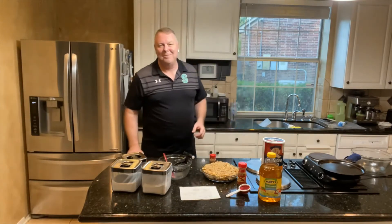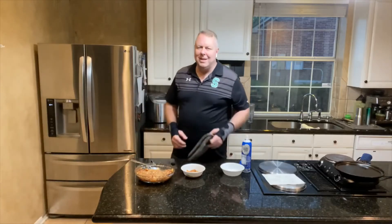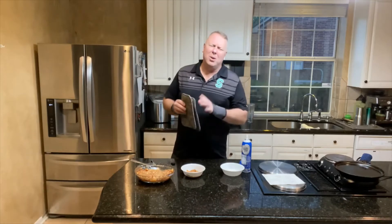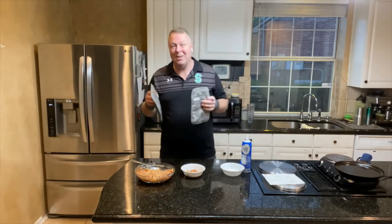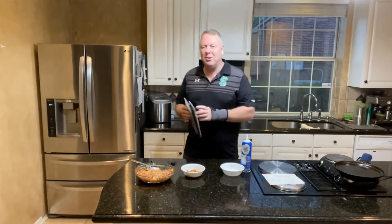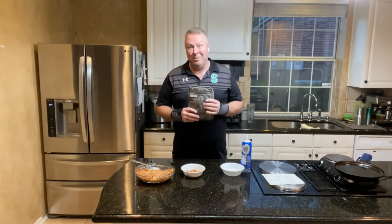We're gonna microwave this on high for 14 minutes and then come back. Now it's time for the tasting. I want to point out — and I know it's probably common sense — have a good pair of hot pads when you take it out of the microwave after 14 to 16 minutes, otherwise you are going to be hurting.